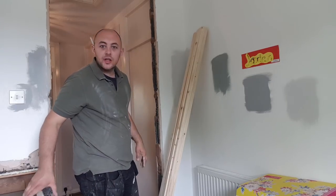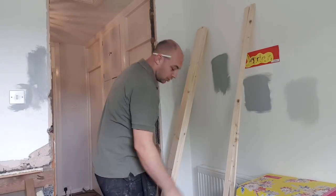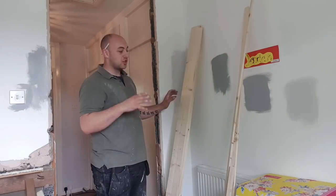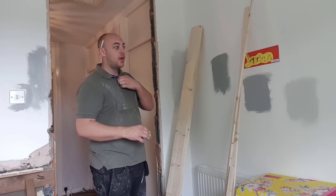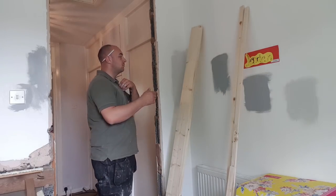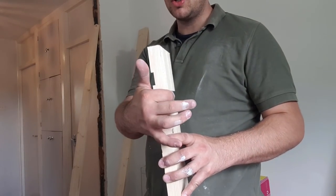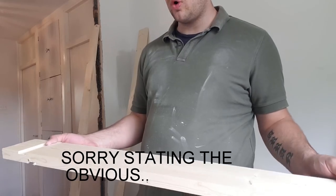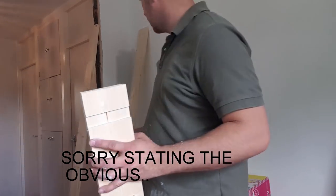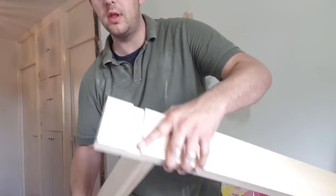What I've got here guys is just a standard pine door lining from Wickes. Just a standard door lining - it's not the rebated one, it's the one where you have to put the rebates on yourself. So yeah, let's get cracking. You've got two rebates cut into it: one is for one size of door and the other is for the other size of door. They go onto the side like that.